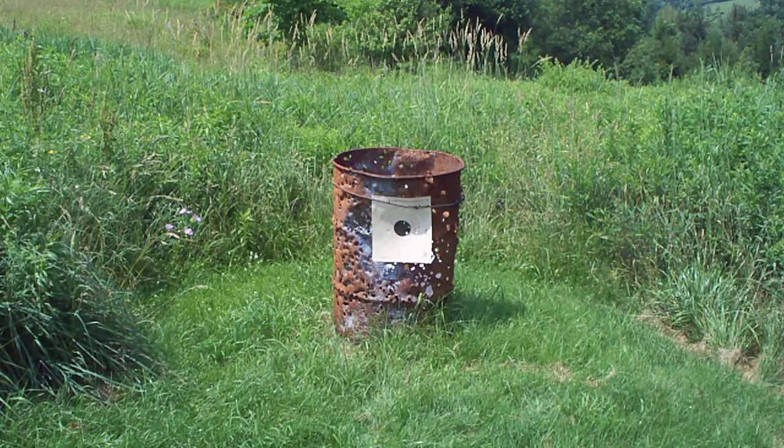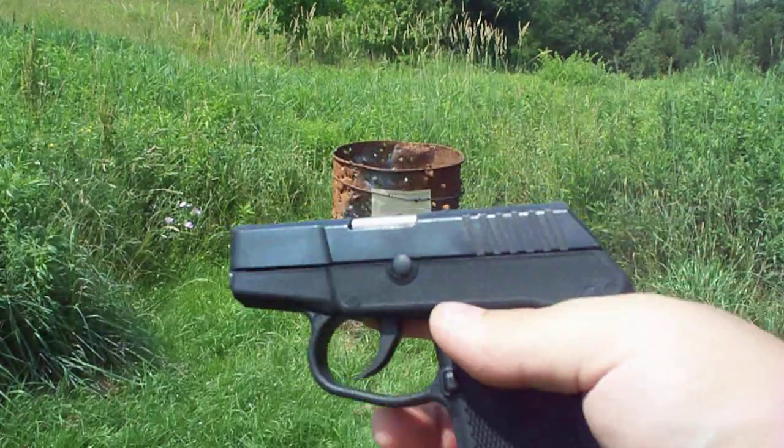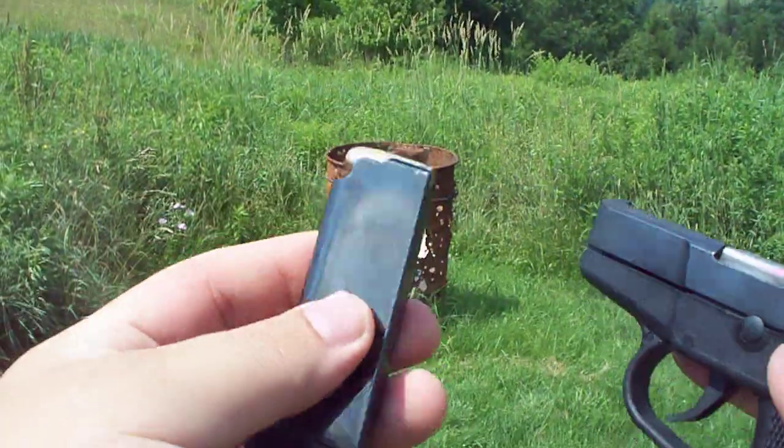All right guys, let's try a little first-person perspective here. Again, Kel-Tec P3AT, HPR 380 ammo.